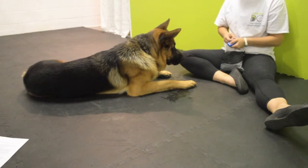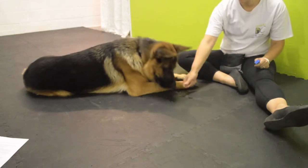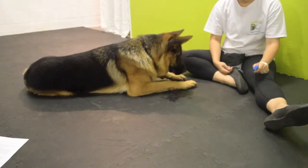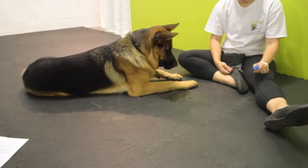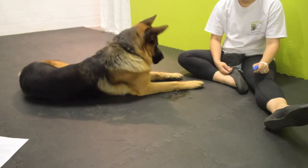When clicker training, the click should happen the instant your dog does the behavior you want. The click should always come before the treat. If you click, you should always treat — even if you click by accident. This is really important in maintaining the power of your clicker.